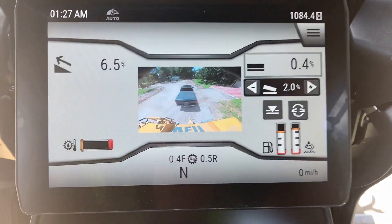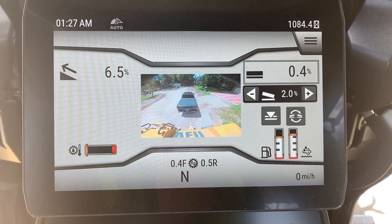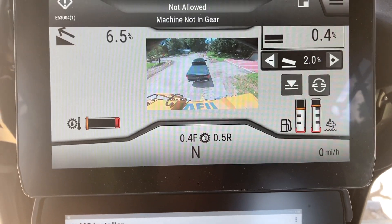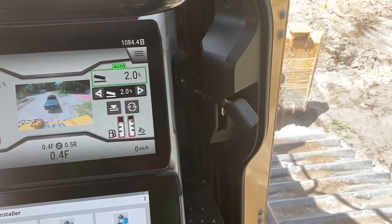It does have an auto function here — you can see this is actually push and carry. Now I can hit the auto function, and if I put it in gear you can see that it goes into auto and now it holds my blade at two percent.